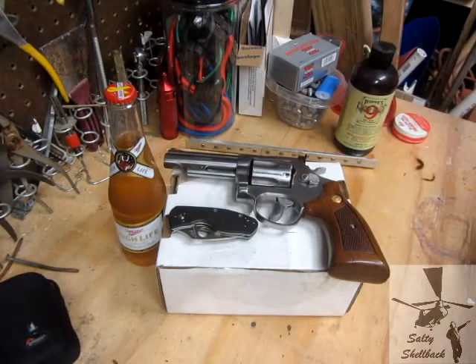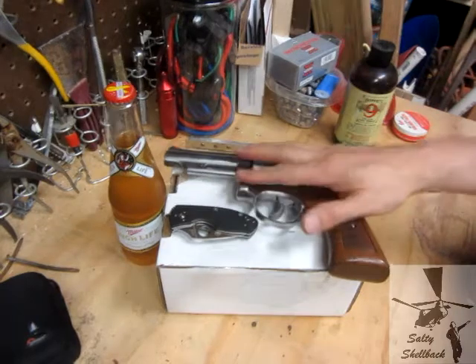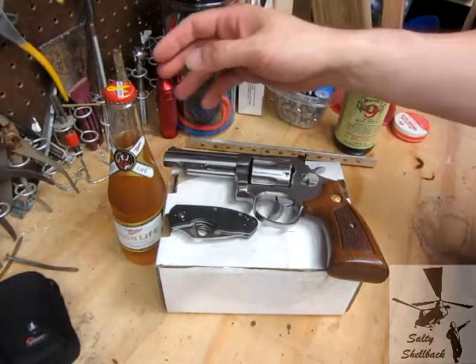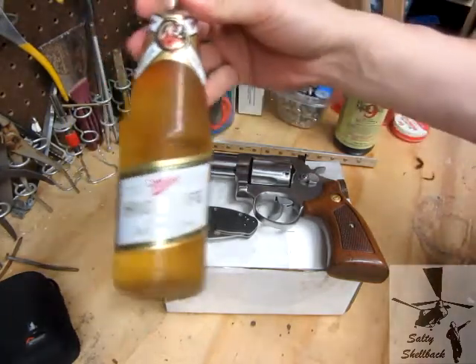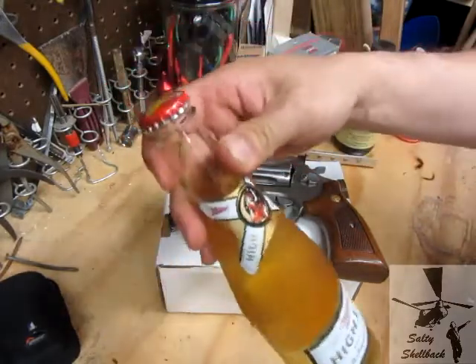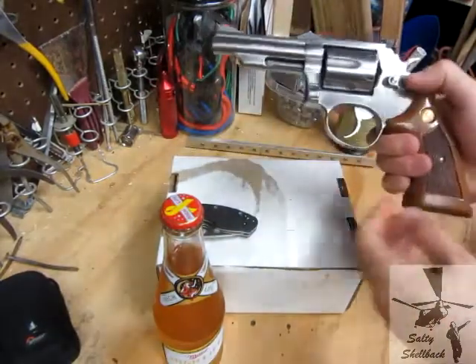I got a package from Kevin at Noodles the Cat 100 the other day and just wanted to take a look at it. Of course, when I'm doing a video with or about Kevin, gotta have the High Life. Anybody can twist open the cap — I could do it my way.